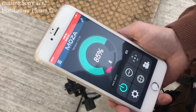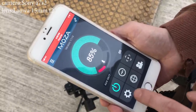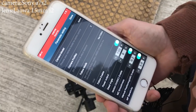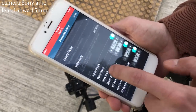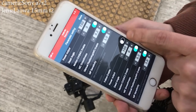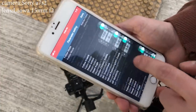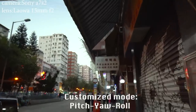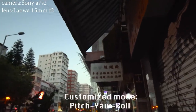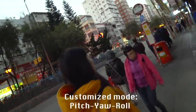Now, from the Mossa app, you can have a fully customized video mode, which is really amazing. For example, in this case, let's make a full follow mode — let's do the follow, the pitch, and the roll. Let's put all enabled. As you can see, we can do the tilt, we can do the panning, and as well, we can do the roll.